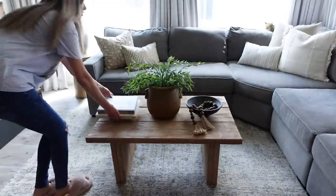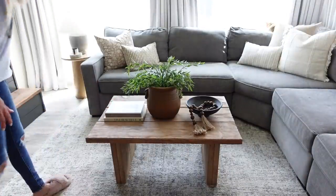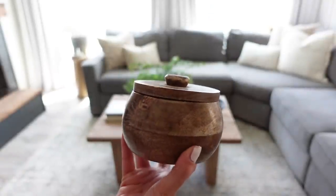Taking some of my favorite coffee table books, I'm going to be placing that to the left of the pot, and then I am placing this candle that I found at Marshall's right on top of those books.